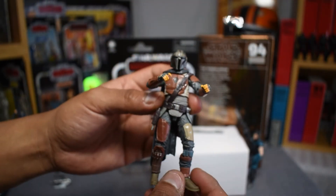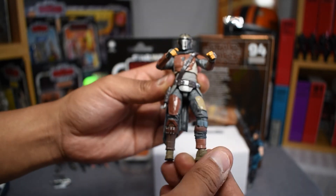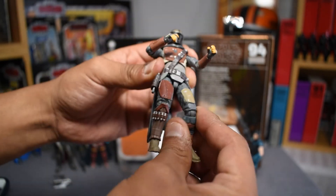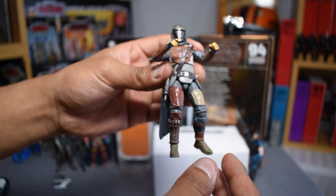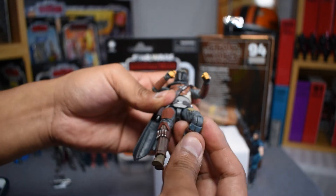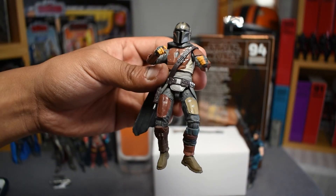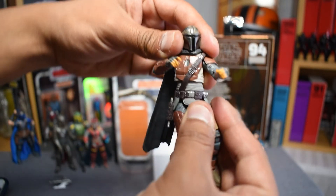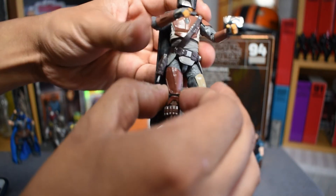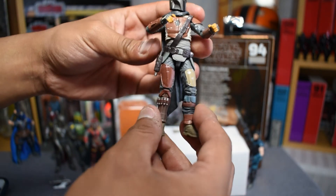Since this is a vintage collection figure we have a pretty advanced state of articulation. From the feet up we have ball and swivel feet, single jointed knees with a great range of motion, thighs that spin out as well as legs that fold back — so two joints in the upper thighs for extra poseability. He also has a ball and swivel hip joint which is very effective. The joints feel movable but still stiff, so they maintain their integrity nicely.